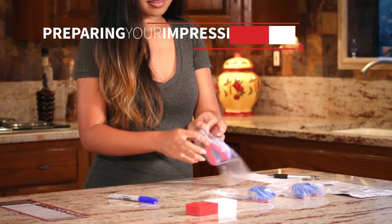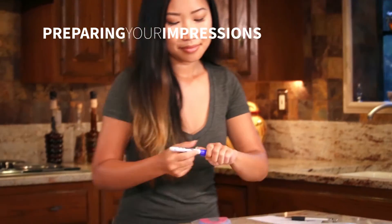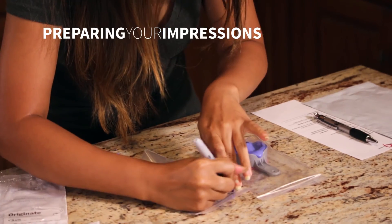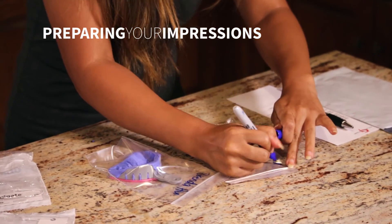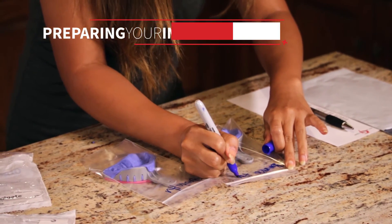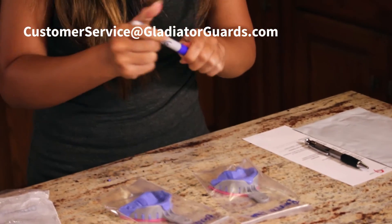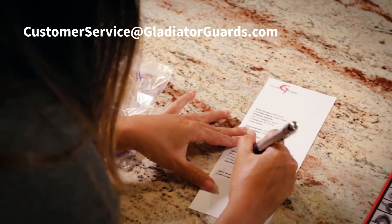When you're ready to send your impressions in, place both into the plastic bags included with your kit. Be sure to write your name clearly on the outside of the bag. If you have any doubt your impressions are not good, please email customer service with images of your impressions for an early inspection before you send them in.